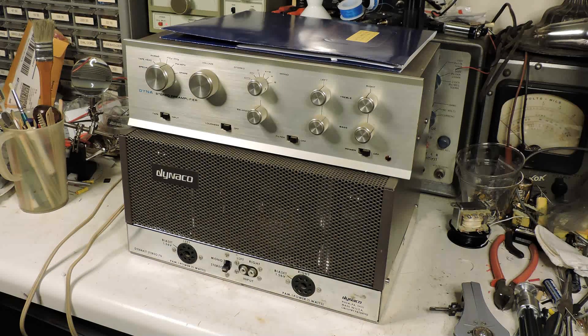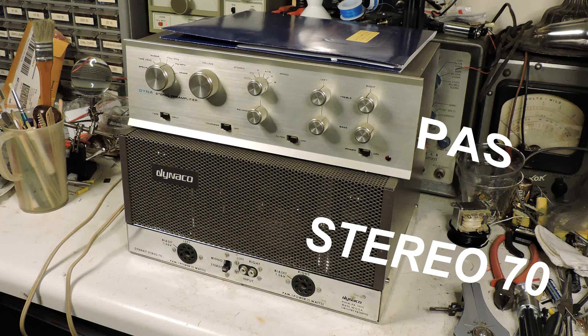Here's one project I'm going to be working on. This one's for a friend in St. Louis. He has these two nice Dynaco amplifiers. The top amplifier is a preamp and the model number is PSA, and the bottom one is the power amp — it's a Stereo 70.